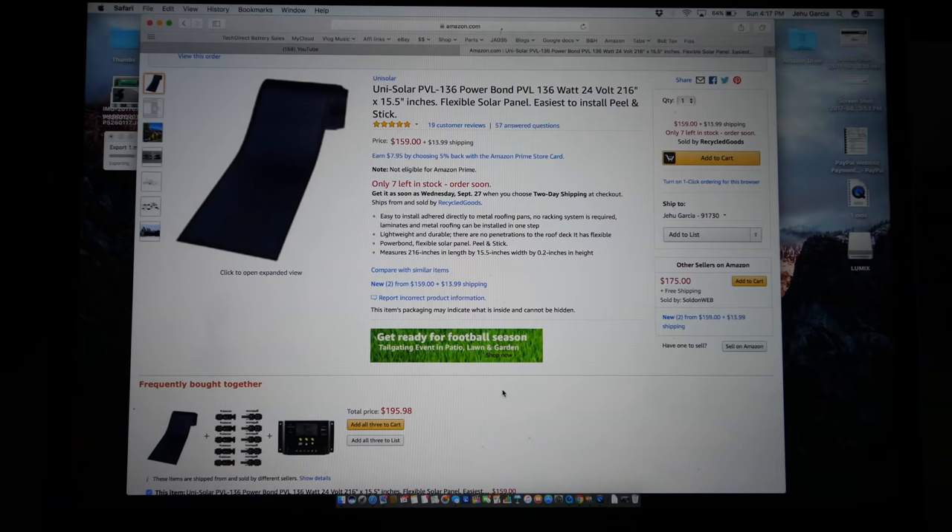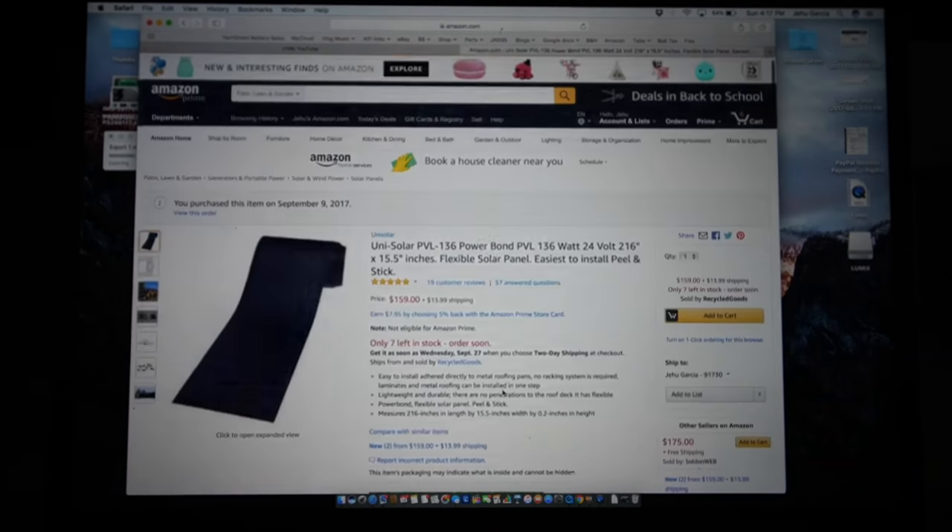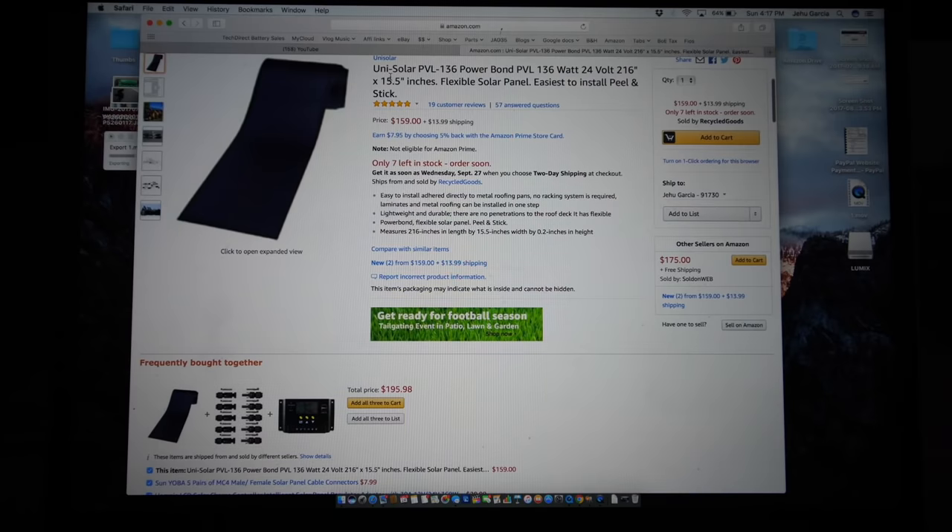First things first, what are we going to need? We're going to need some solar panels. I'm going to go with the Unisolar PV-136 Powerbond PLV. These are not the cheapest panels in the market, and they're not the best, but they have something very appealing: they're the roll-up kind, they're flexible, super light, and you can install them on your roof without any additional hardware, which is really important for me because I don't own my own home.